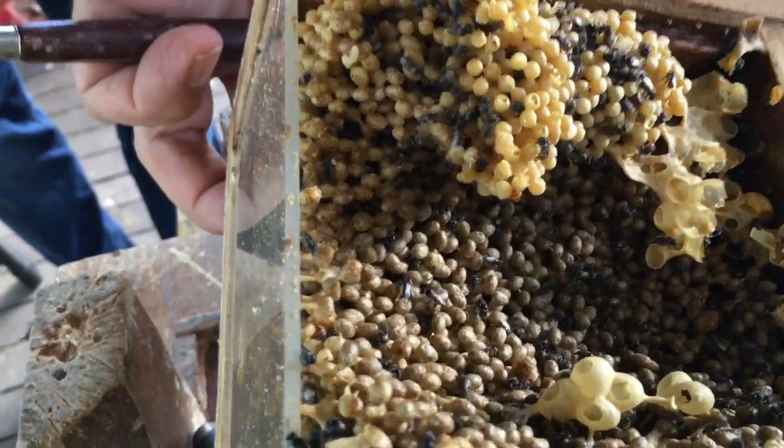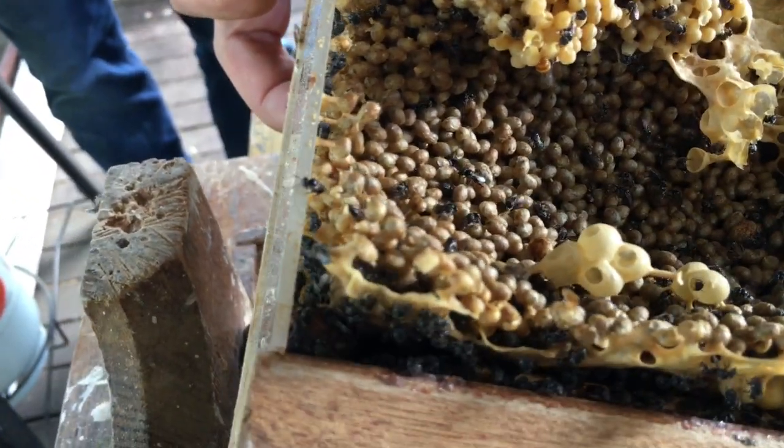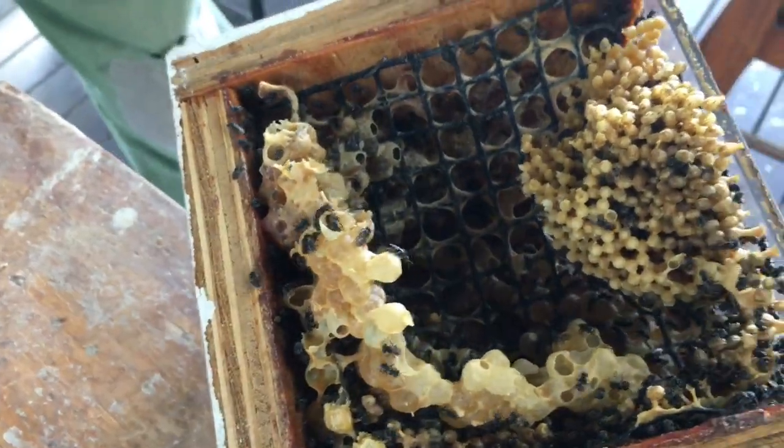Turn that light on, Charles, over the torch. No, the light. See the switch on the side? The black one? So a bit light on brooding, that one.